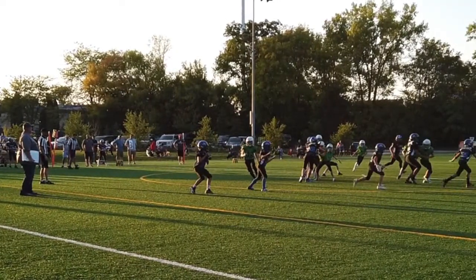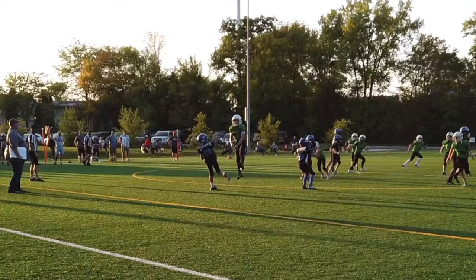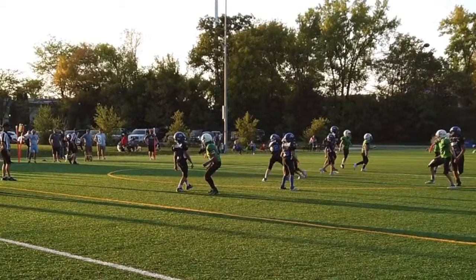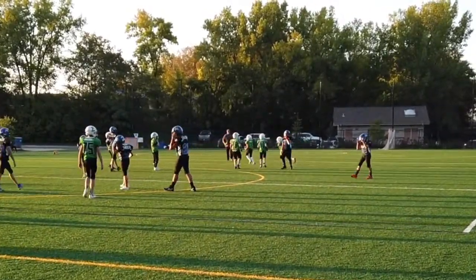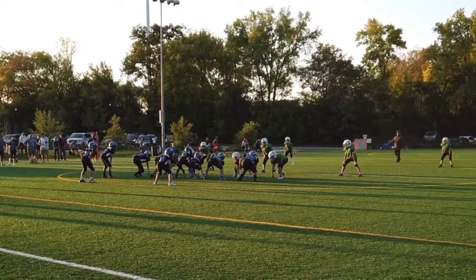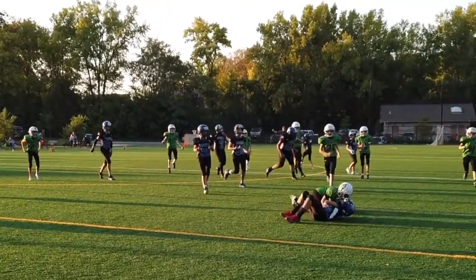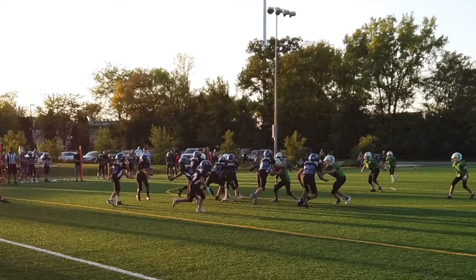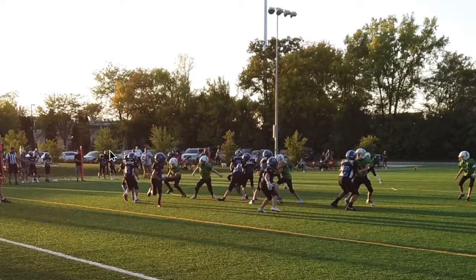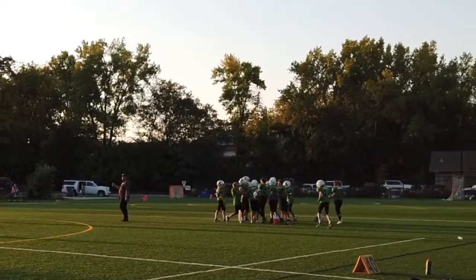Got a little toss and pass action here. This time we got guys turning and looking - a lot of people right on that defender, great job. Sweep around - nice tackle Sam, nicely done. Reverse going from this guy, quarterback's keeping it going that way - closing down on it. Way to be there guys, nice job!